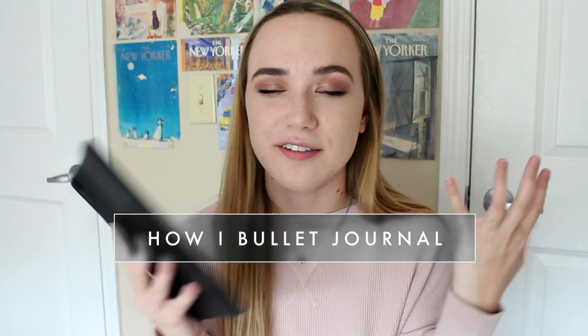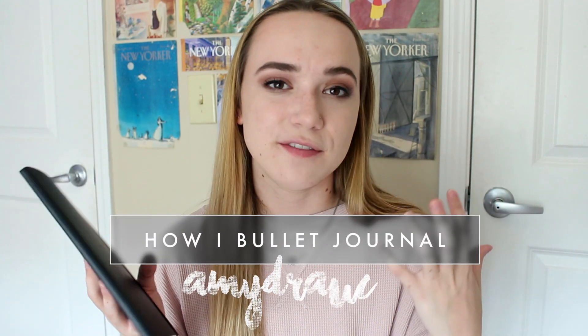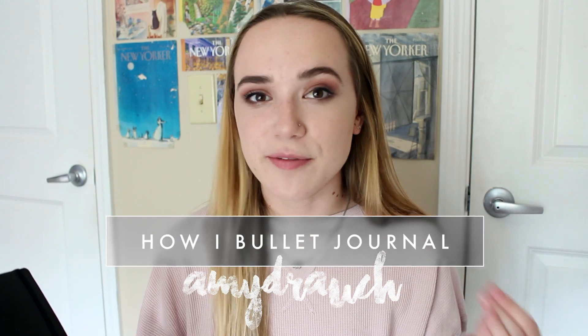Hey everybody, welcome back to my channel. Today I'm going to be doing a video all about my bullet journal — how I use it, what I use it for, and showing you guys some of my favorite layouts. I just started bullet journaling probably a couple months ago, so this is definitely a very simple beginner's type of bullet journal, but it works for me and I've gotten a couple comments and messages asking for this, so I thought I would show you guys.